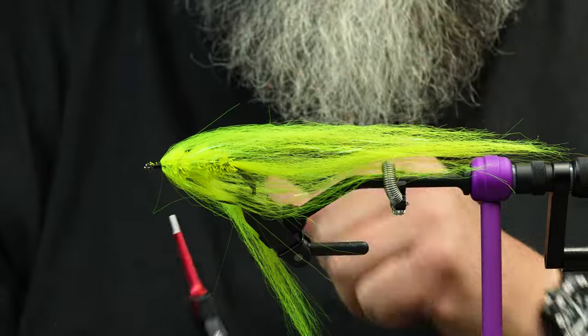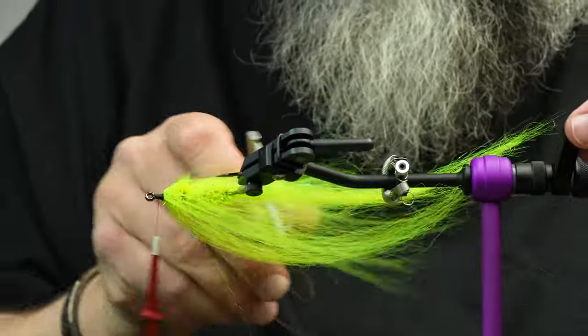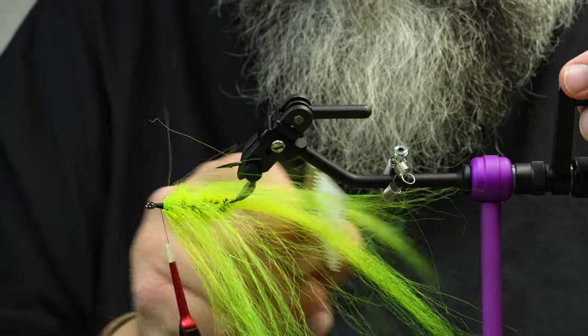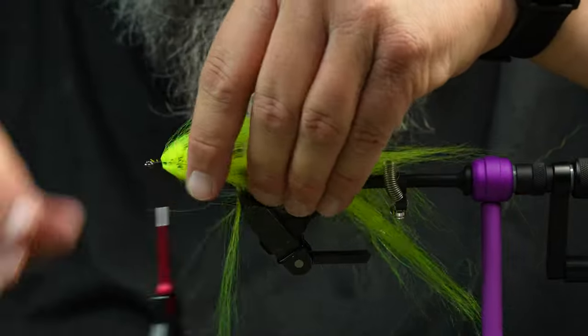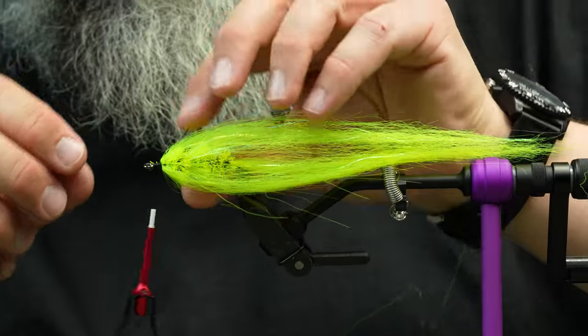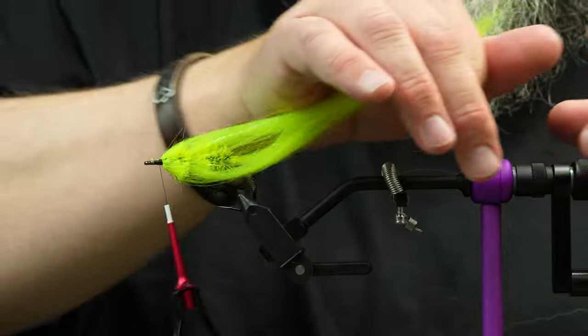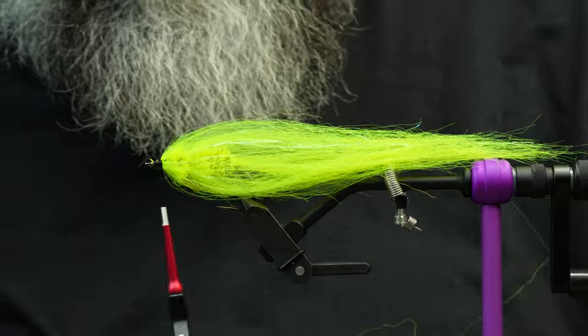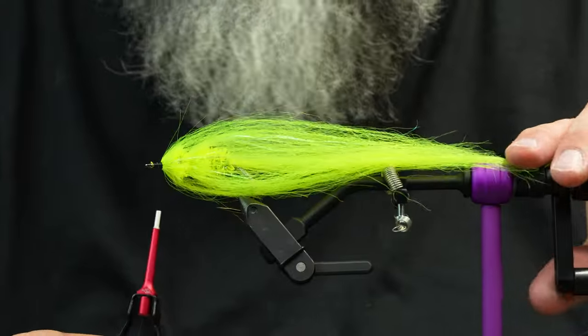Once I have those sections in, I'll do the same thing — just brush them back to the sides and help those fibers fall in place where they belong on the fly. You can see we've got an awesome hollow-style profile already with minimal materials.